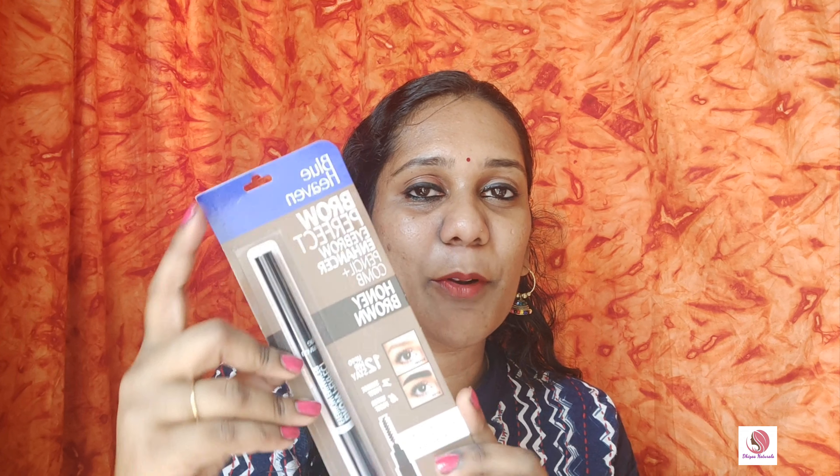Hi friends, welcome back to my channel Diaz Naturals. Now we will see a product review. We will see a Blue Heaven eyebrow pencil review.